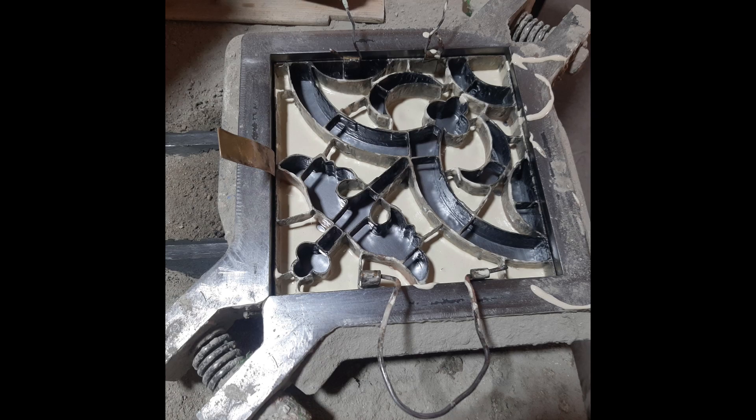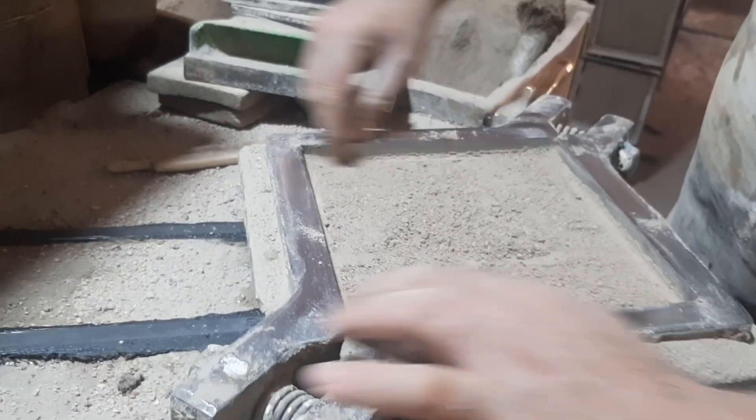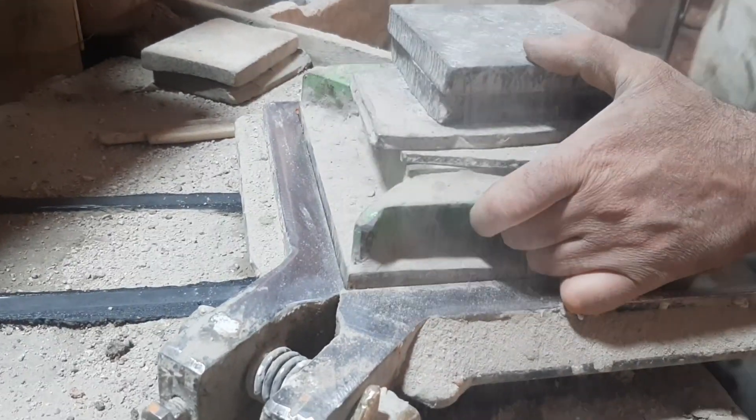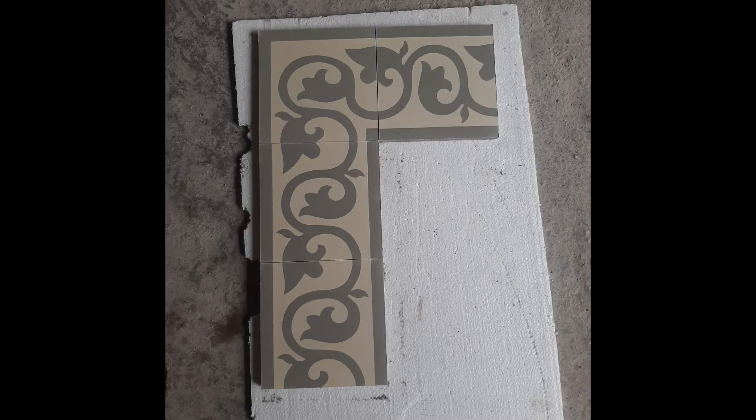The best way to make handmade cement tiles is to pour the colors, which are a liquid mixed with cement, into a copper design. In the second stage, the steel mold is filled with cement mixed with crushed stones, then the mold is inserted into the pressing machine.